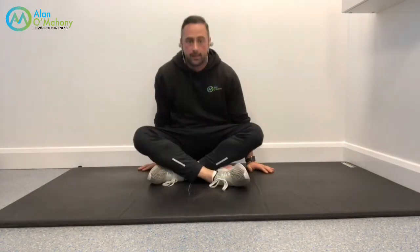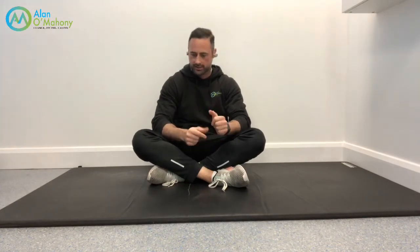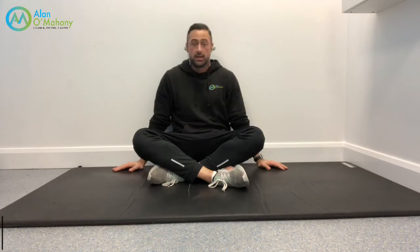I'll put the sets and reps in the description below so you have a ballpark figure to aim for. So far we've worked on the glutes, rectus abs, transverse abs, and the deeper core muscles. Now we're going to work the sides — the obliques — and you'll also get a bit of lats, as they play a great role in stabilising the pelvis and spine.